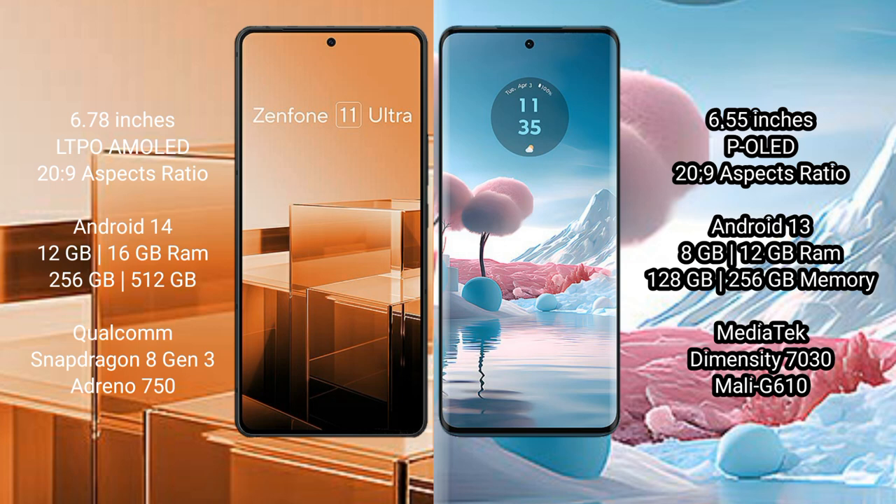The Asus Zenfone 11 Ultra comes with 12GB and 16GB RAM options, 256GB and 512GB internal storage, a Qualcomm Snapdragon 8 Gen 3 processor, and an Adreno 750 GPU.